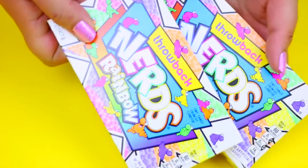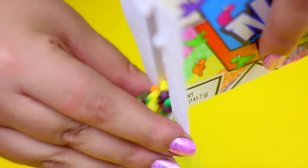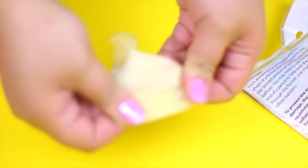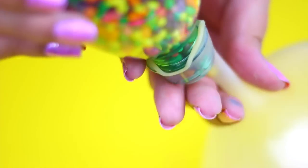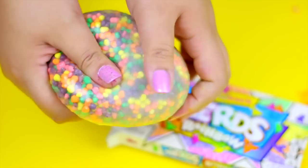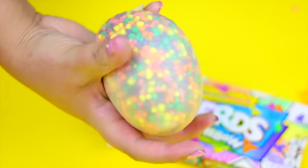The next idea is to make a stress ball using nerds or any small candies. Just pour the nerds into a plastic container like this, and you will need a balloon in the color of your choice. I used a clear one just so I can see the nerds. At the end your stress ball should look something like this — these are super easy to make and they are really really helpful if you are stressed out.